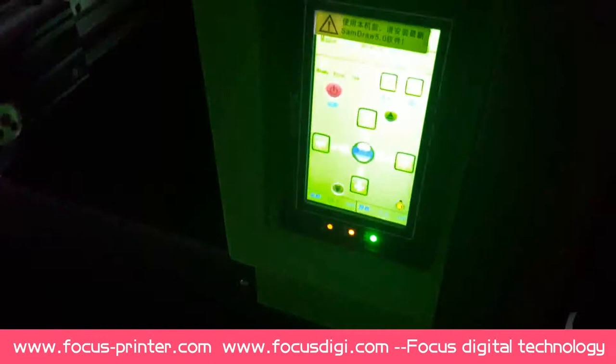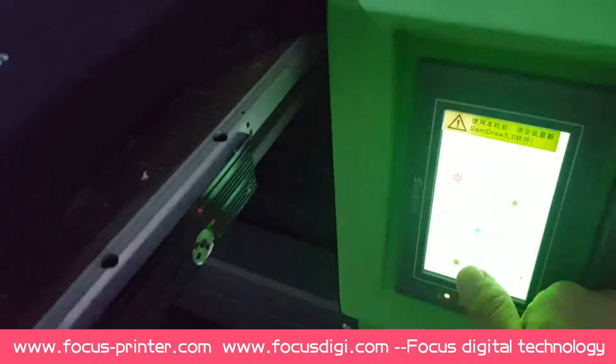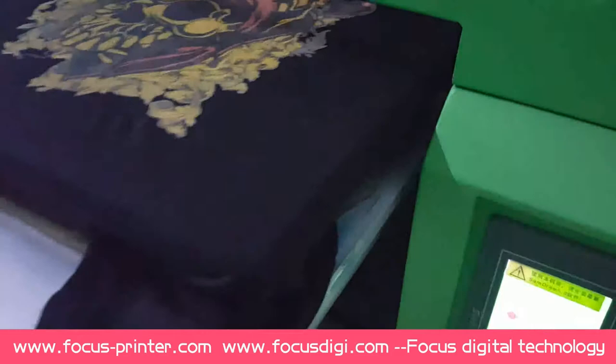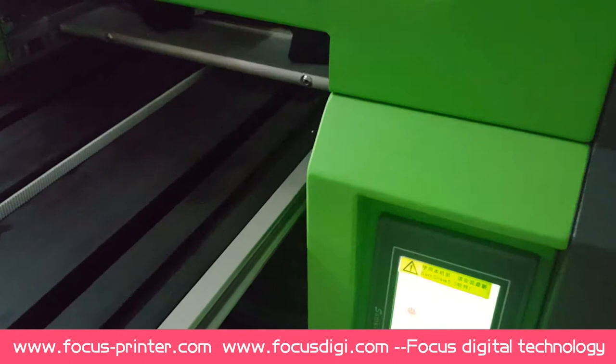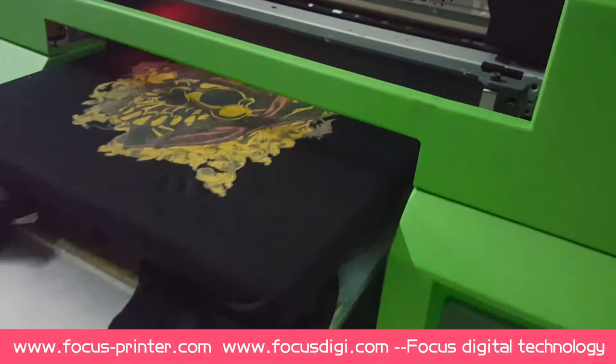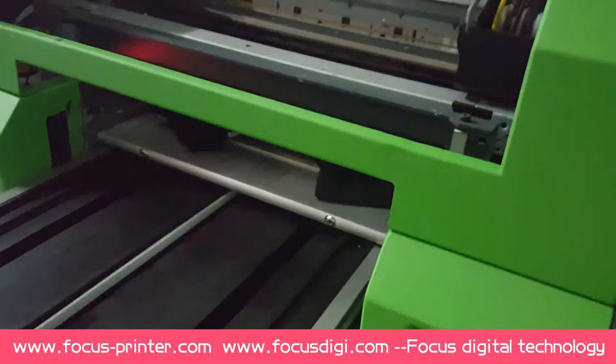And here is the touch screen for the machine. The flatbed move up, move down button, flatbed up button. And the flatbed backward button and forward button.